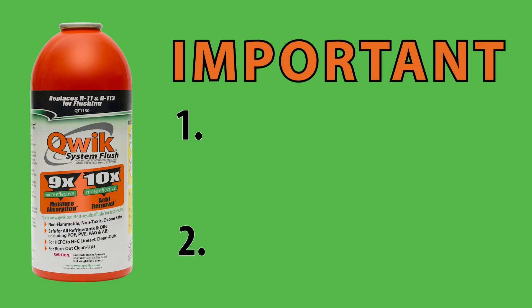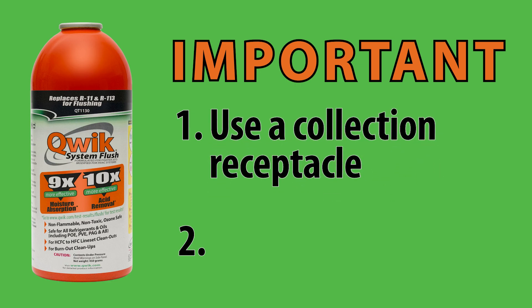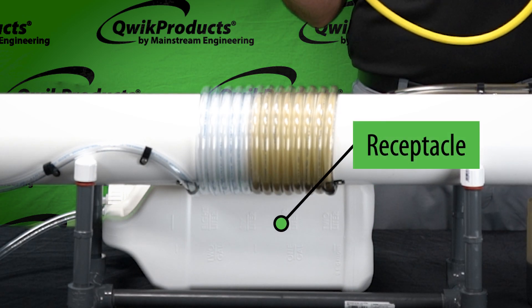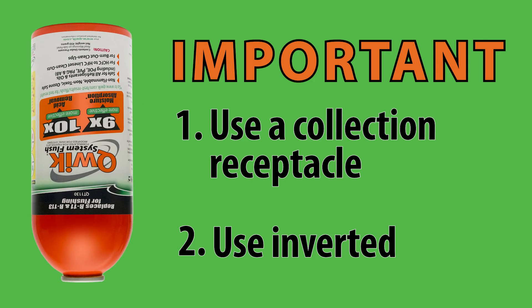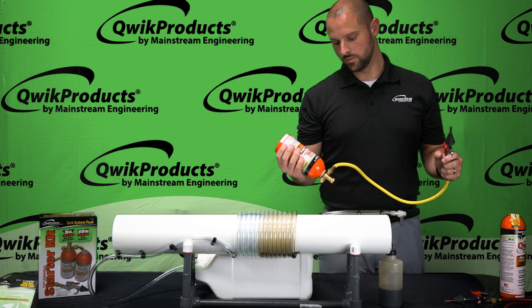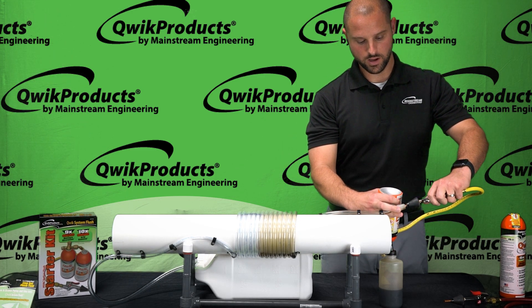Two important notes when doing a line set flush: one is to make sure that on the other end of the line set you're using a collection receptacle — in this demonstration we've got a receptacle right here where everything will run into it at the end. The second note is that when you're using Quick System Flush you have to use it with the can inverted. It does not have a dip tube inside, so to dispense it properly you need to have it inverted. Let's give it a try.